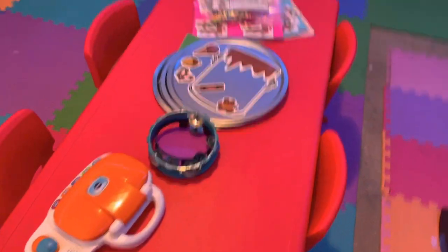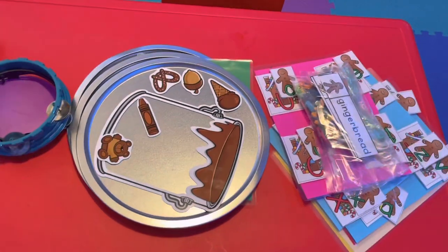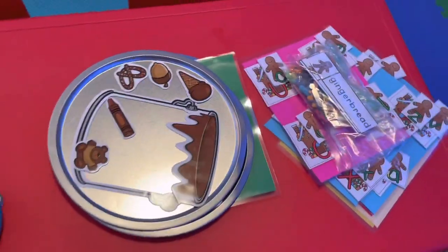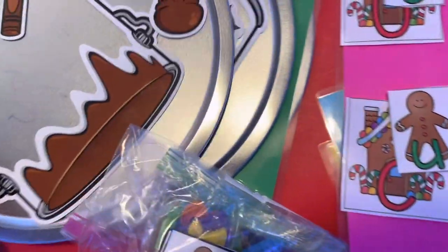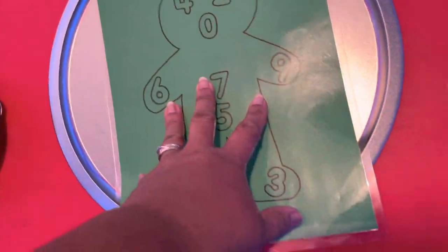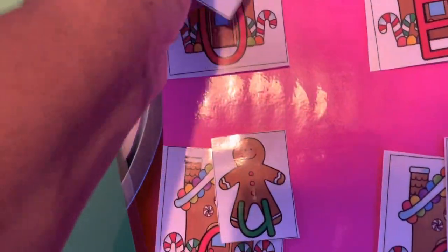This is the table we use for our activities. I don't have any kids today, so it's mainly shapes and different things. This week we have our gingerbread theme. I've got letters they can put on the magnet tray, and little ones that teach numbers and colors. This is our gingerbread number matching, and our gingerbread letter matching — they just take it off the Velcro and match it up.